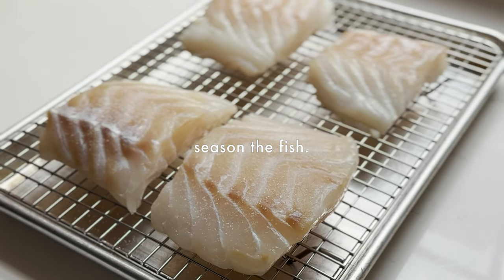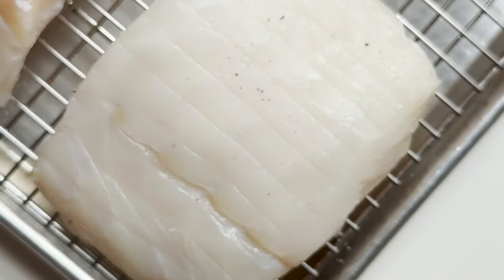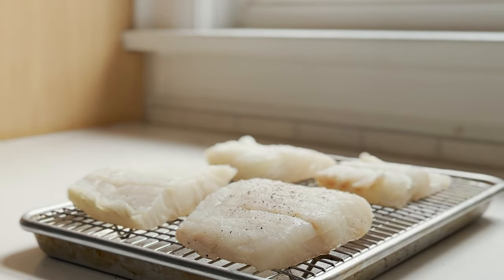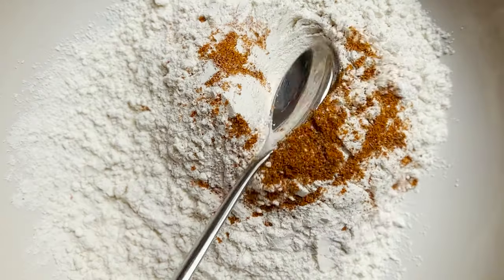Next is seasoning the cod. We're going to season at every step — some salt, some fresh pepper, and make sure to do both sides. A little more salt, a little more pepper. Then on to making the dredges. First is the dry dredge: a little bit of flour and a little bit of Old Bay seasoning for flavor. That's all you need — just give it a mix.